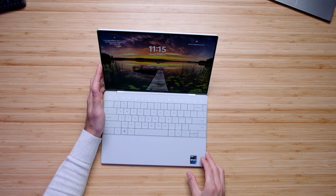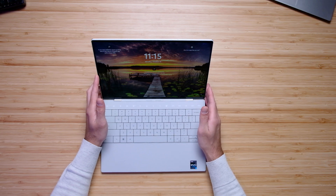Here's a quick sample of the webcam — what it looks and sounds like. This is the webcam on the Dell XPS 13 Plus, and a little sample of the audio for you as well.